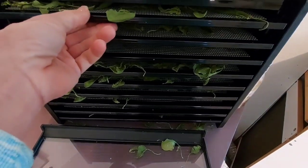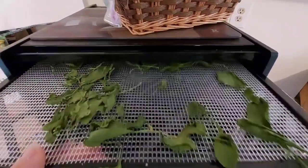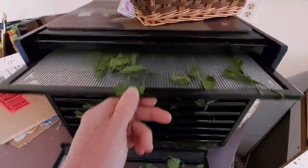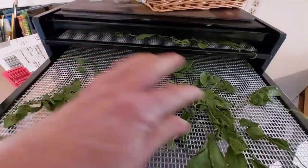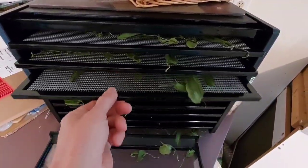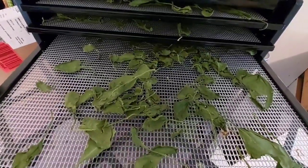And remember those big trays? This is six hours later. Look at how it shrinks. Now do you believe me that you can really stack your spinach leaves on there? You don't have to worry about separating every leaf because it definitely shrinks up.